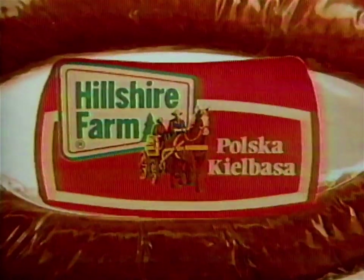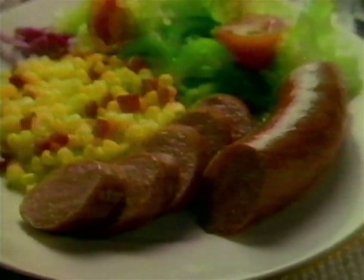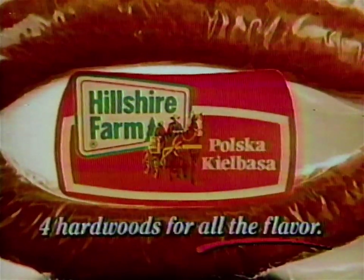Hillshire Farm. Why does Hillshire Farm have all the flavor? Because at Hillshire Farm we smoke our sausage with four different hardwoods. Sure, we start with hickory, but then we add birch, beech, and maple for a touch of sweetness. These four hardwoods give Hillshire Farm all the flavor. Hillshire Farm — four hardwoods for all the flavor.